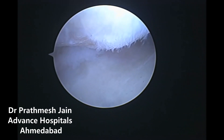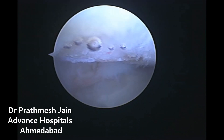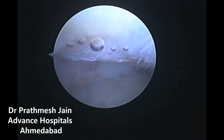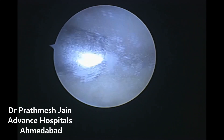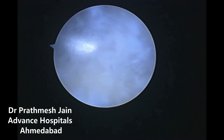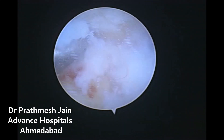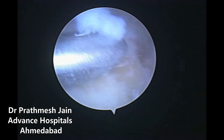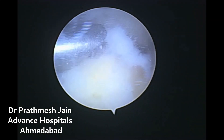Ulnar-sided impaction syndrome is relieved by decompressing the ulnar head. When we remove the upper part of the ulnar head, it will decompress the ulnar side of the wrist, thereby relieving the pain of the ulnar-sided osteoarthritis or post-traumatic arthritis sequelae. The pain of the DRUJ will be relieved by resecting the ulnar component of the DRUJ.